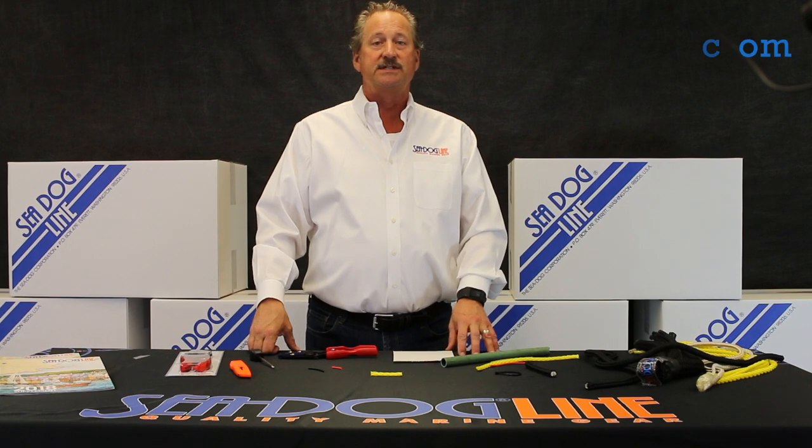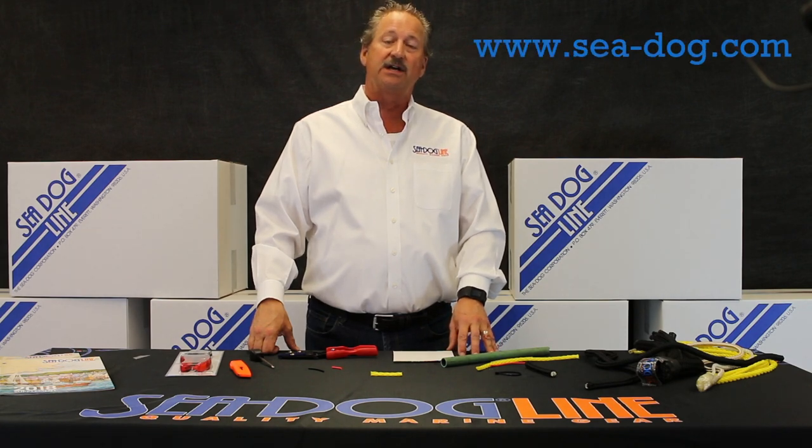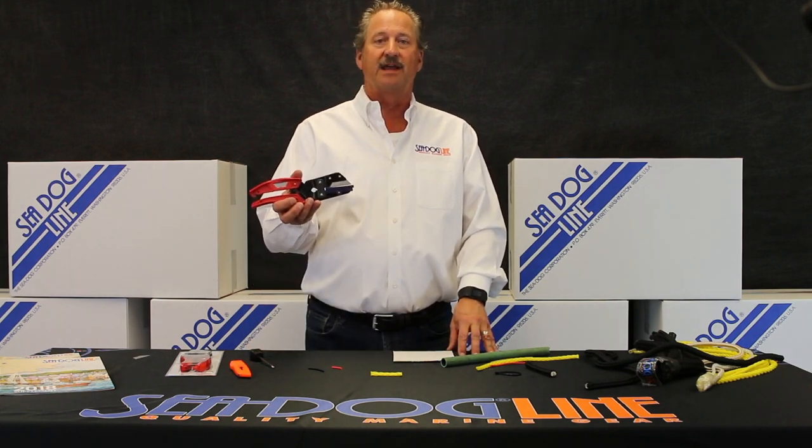If you have any other questions, take a look at seadog.com and check all of our other great products out. Thank you.